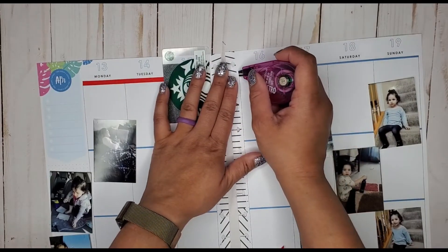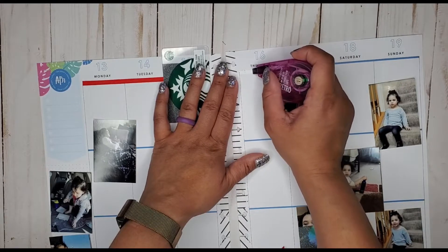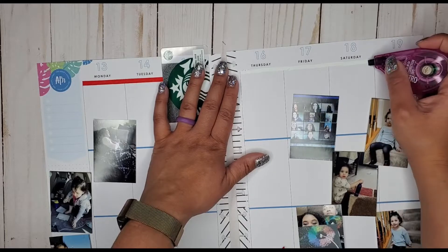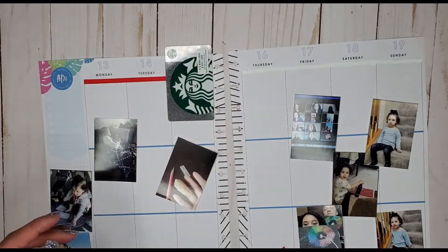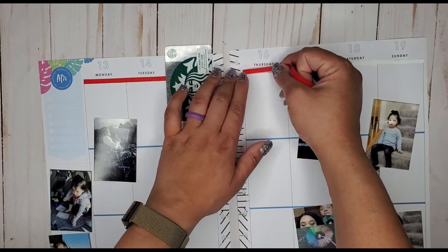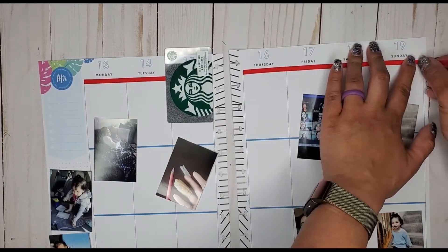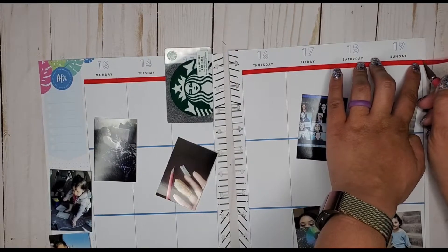I was thinking about what I wanted to do in my spread today — I want to do a rainbow spread. I've been doing a lot of rainbow spreads in my classic planner but I haven't done one in a while in my memory planner, and it looks a little bit differently in here just because I don't have as many stickers that would fit. I pulled out my big rainbow sticker book, and I may also dip into the new big color story because I know that one has some rainbow stickers in it as well.